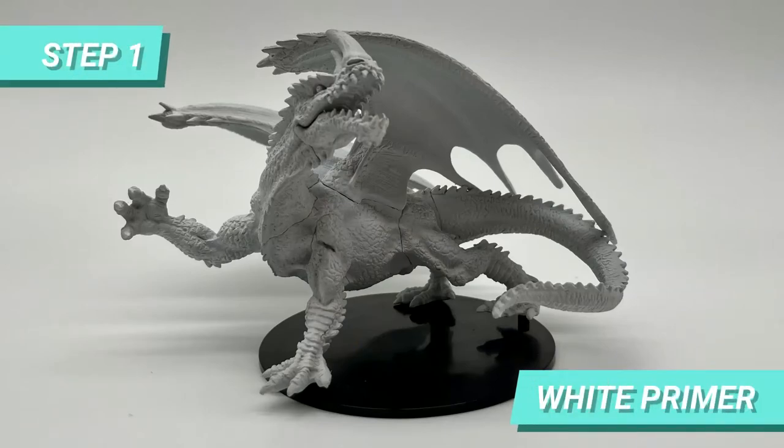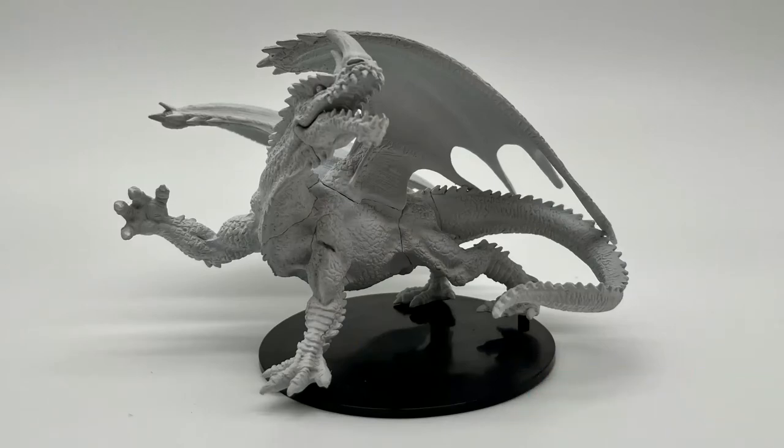The first step for this mini was priming. Although it seemed this mini came primed, I decided to give it another coat just in case.